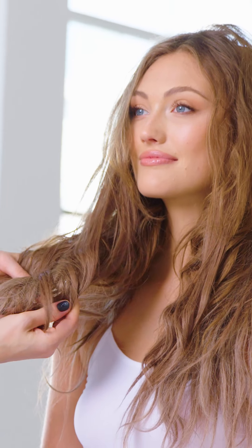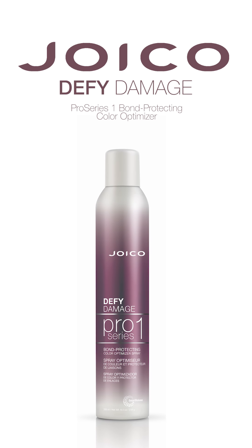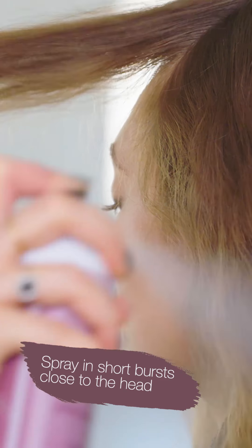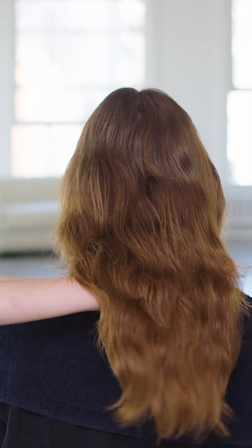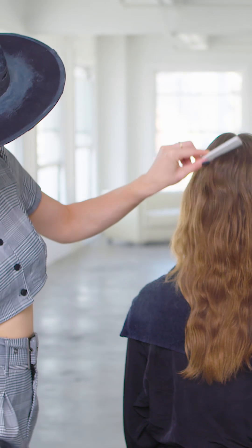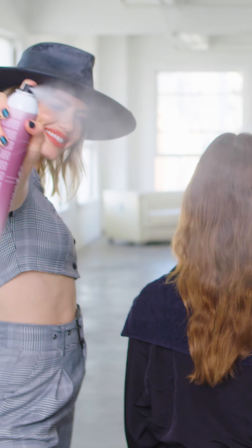Let's start by protecting the hair. Spray Joico Defy Damage Pro Series 1 Bond Protecting Color Optimizer to 2-inch sections of hair throughout the head. Make sure to really focus on the ends and areas where you see the most damage. I like to use a brush to evenly distribute the product throughout the hair. I love this product because you don't need to change your color formula, adjust your developer, or your timing — just spray and go!